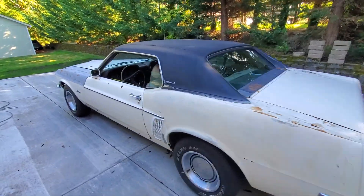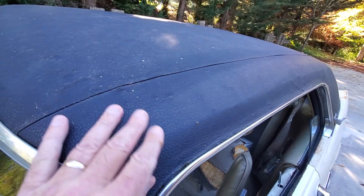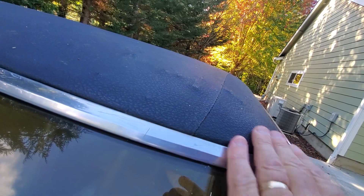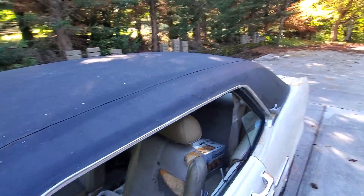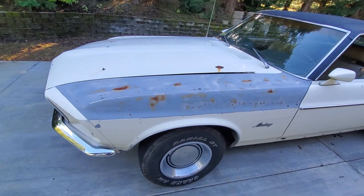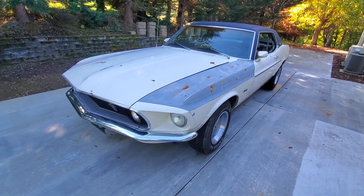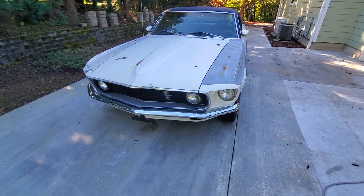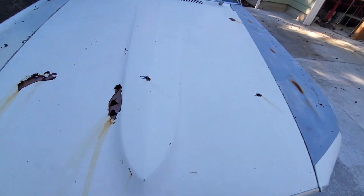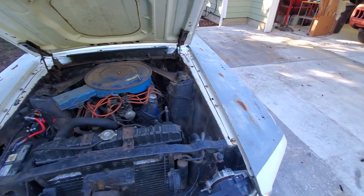The vinyl top has bubbles, so there's definitely some rust under there. I think everything in the front end is original to the car — it's very original, doesn't have a lot of replacement parts that I can see. I don't know who owned it before.